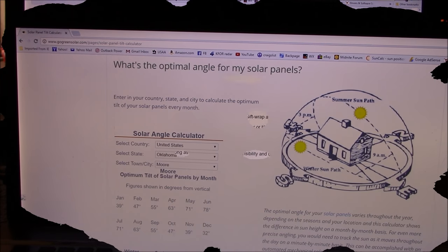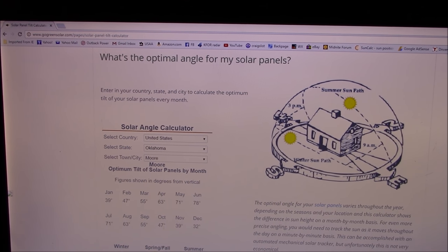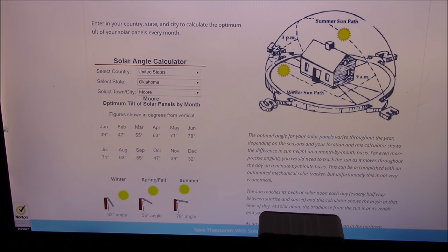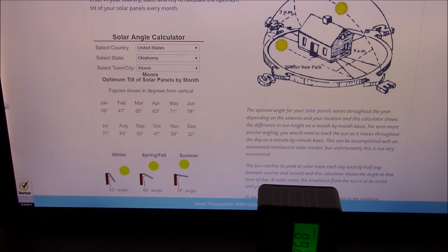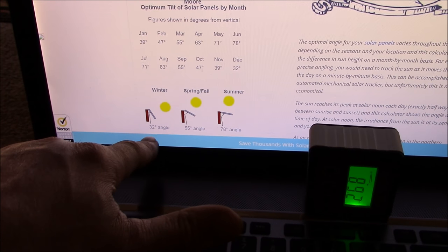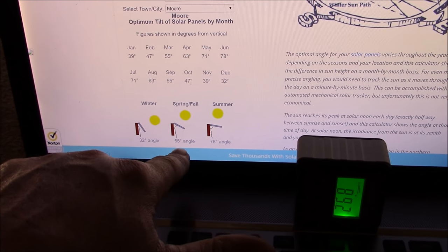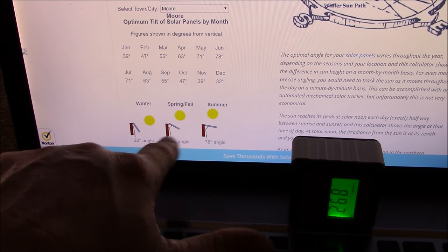Let's check something on the internet real quick — I'll leave a link in the description below. This is gogreensolar.com. You type in your country, state, and town and it tells you the best optimal angles for your solar panels for a specific month. What I really like is it gives a general 32 degrees for my location in winter, 55 degrees for spring and fall — that's normally the best of both worlds if you've got a fixed setup.